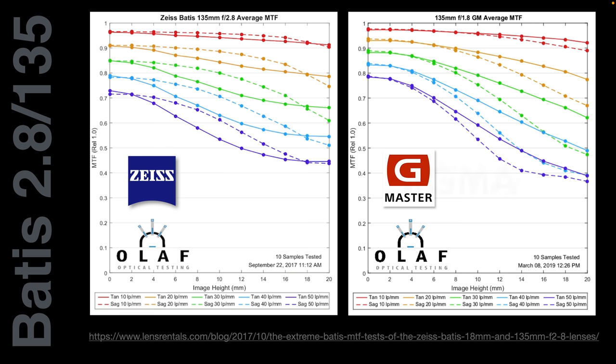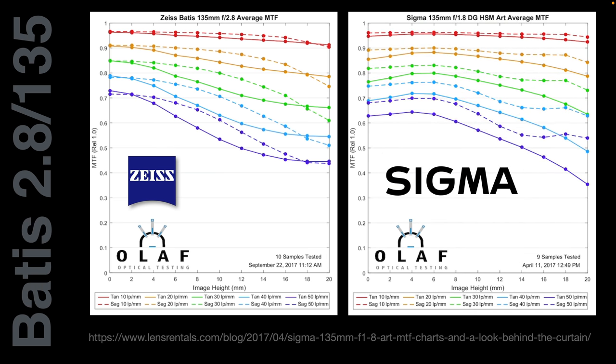Comparing MTF charts again, looking at the Sigma 135 1.8 — this chart shows the Sigma working at its maximum f1.8 aperture. You can see the Zeiss Batis at f2.8 is actually a little bit sharper than the Sigma 135 at f1.8. You could probably get the Sigma to match the Zeiss Batis sharpness by stopping down to f2.8, but one might question what's the point of owning a 1.8 lens if you're going to stop it down to 2.8. If you want a lens performing brilliantly at maximum f1.8 aperture, you'd be guided towards the Sony version.